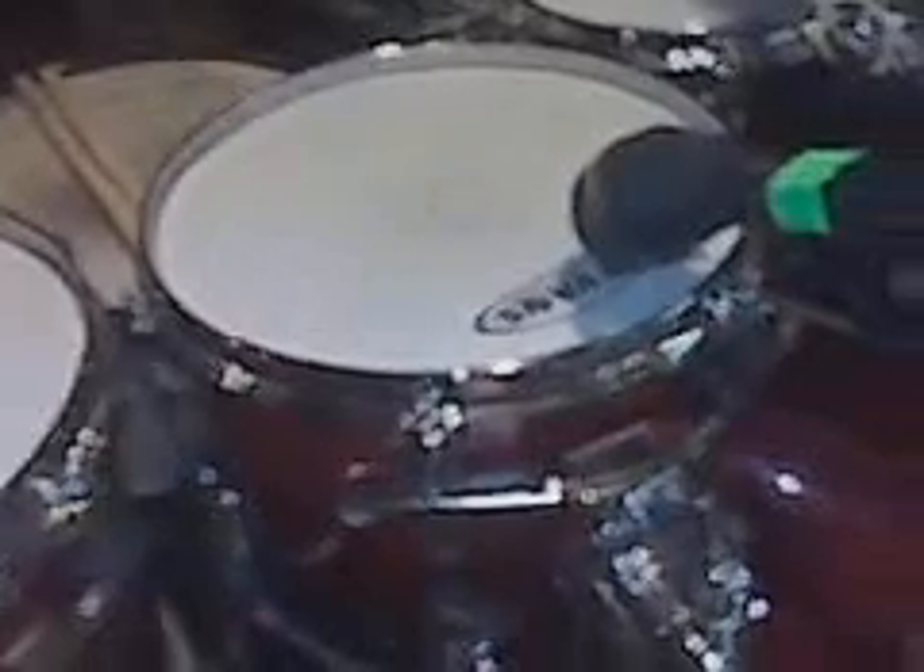I prefer to run Evans clear G1s on the bottoms and coated G2s on the batters. I'll usually go back and forth between either a Power Stroke 3 on the kick heads or one of the two-ply EMAD systems. Snare drum — this would be the 6.5x14 Pearl Eric Singer model. Let me see if I can get a shot of the logo.